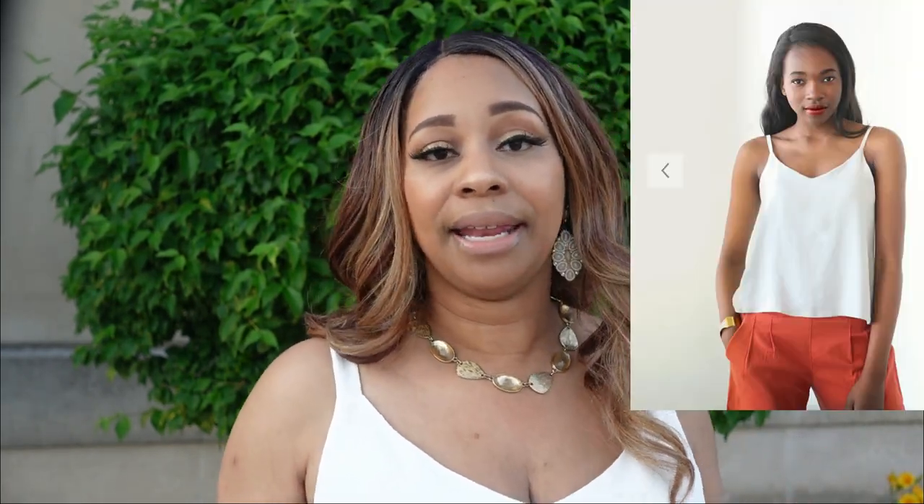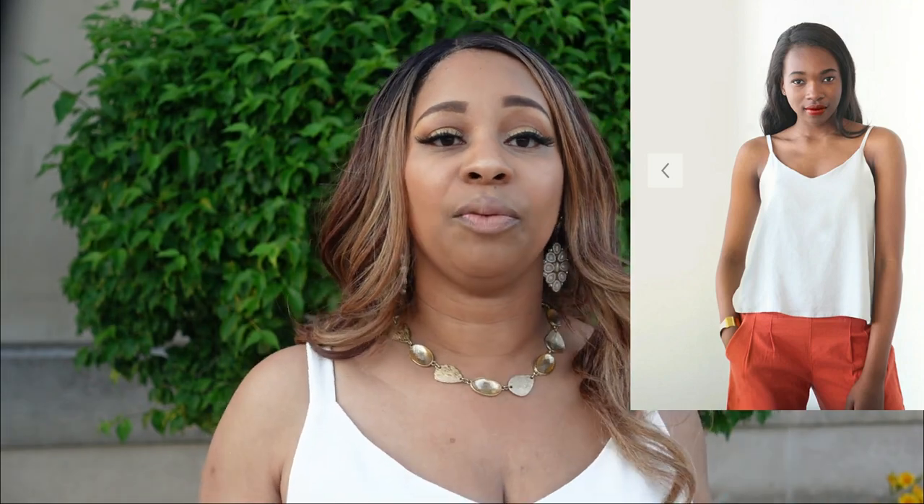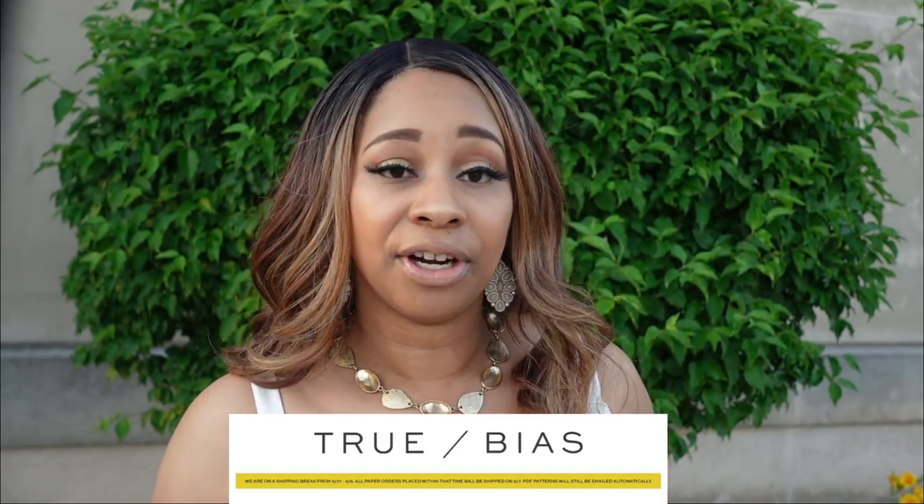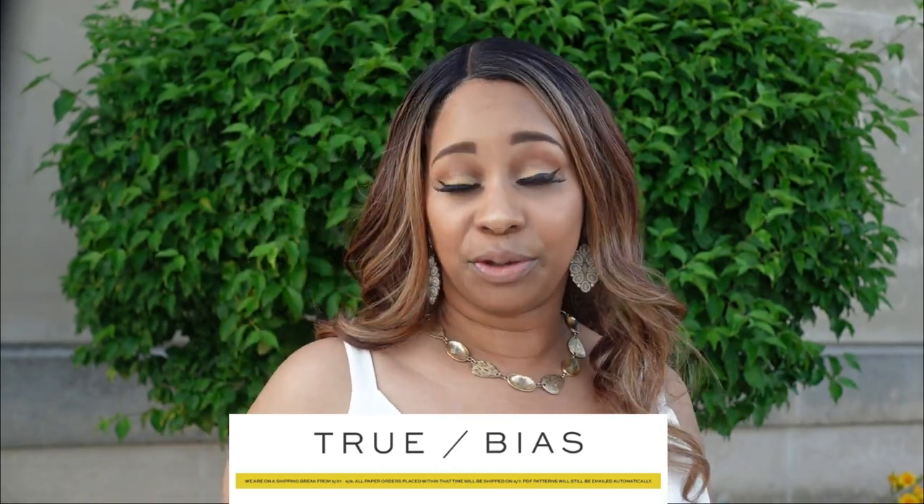Back to the cami — this is the Ogden Cami and I made it with the wider straps. There is another version with thinner straps, but this is the wider strap version. This pattern is made by True Bias, an independent pattern company, and the cost of this pattern is $12.